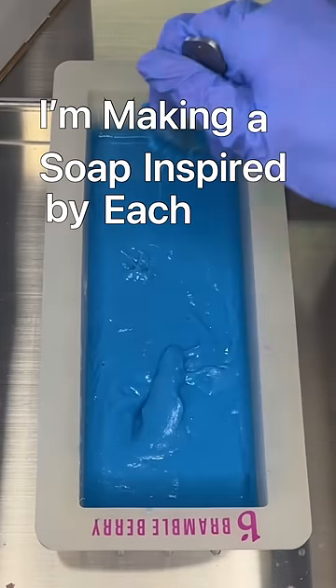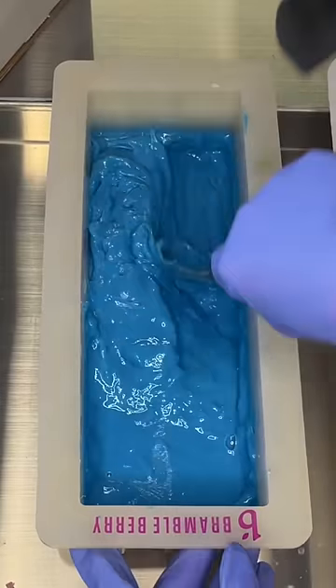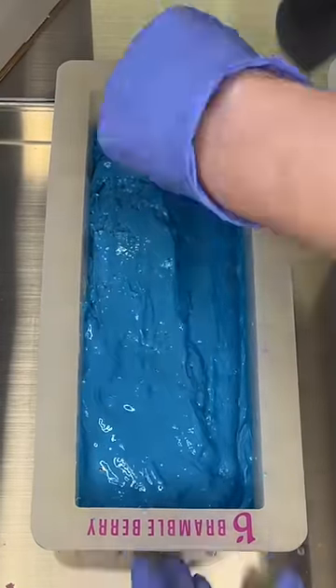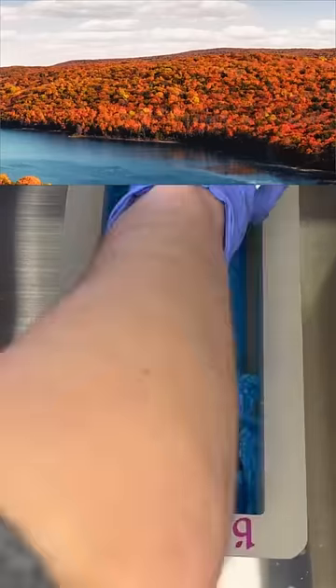I'm making a soap inspired by each state in the United States, and this is part five. Let me show you a picture of the inspiration for this soap — here's kind of the inspiration, particularly this part right here.